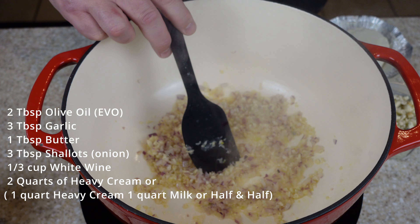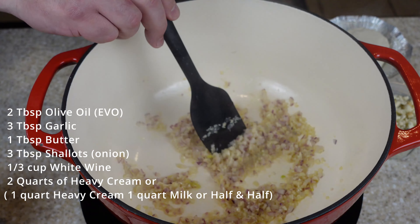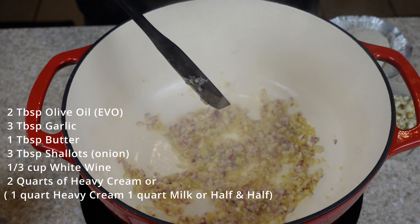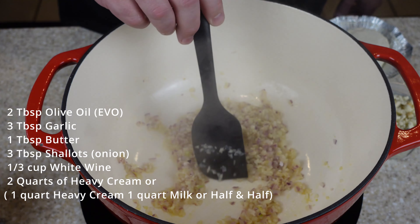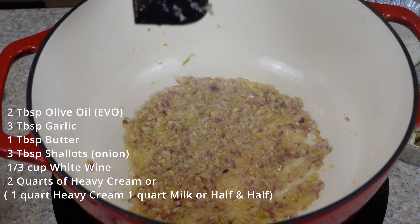Garlic is very touchy. You can burn it really fast, and then it gives off a bitter, burnt flavor. You want it to have a nice, subtle garlic and shallot taste, not any charred taste. The shallots and garlic are now nice and sautéed.